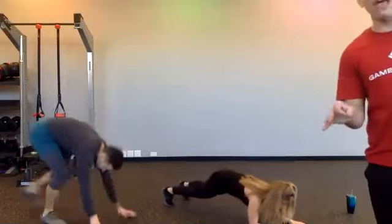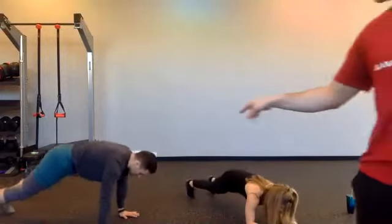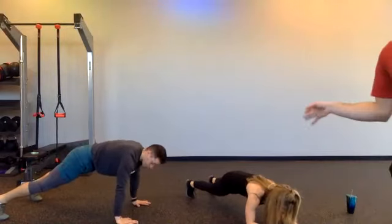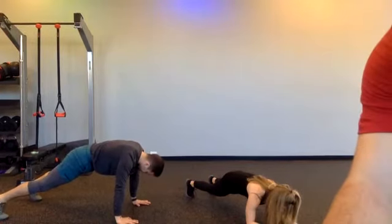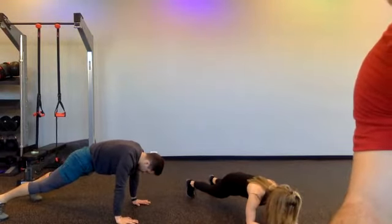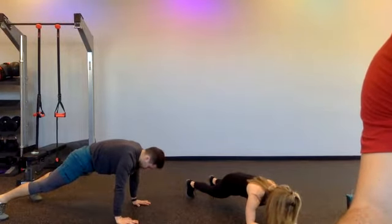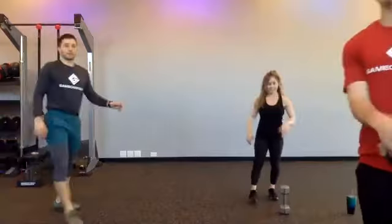I want you to hold that plank position right away. If you're smoked, do what Michael does — hold from that high plank. If you got some energy, do what Christina does. I do not want you to feel this in your lower back — if that's the case, you need to take a break. JT, don't look at the camera. Gio, stop checking your watch. And time. Let's stand back up.